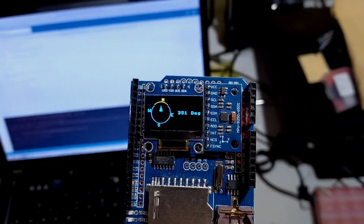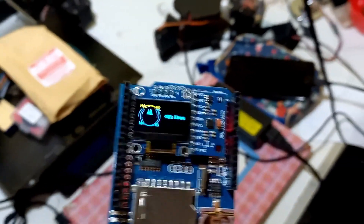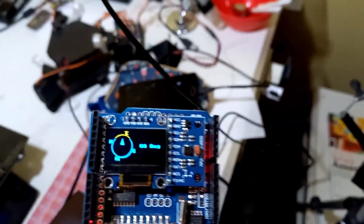Hi, my name is Ilham. Today I will share the Arduino compass code for free, and if you like it, please subscribe, like and share this video.